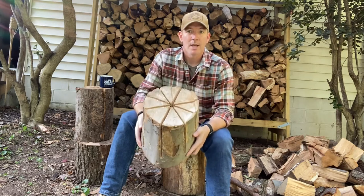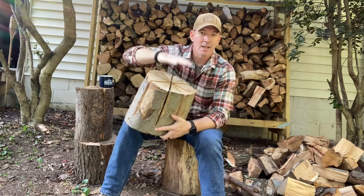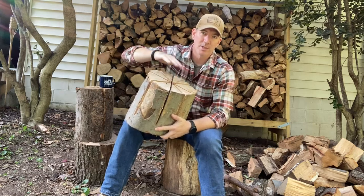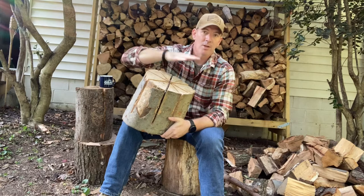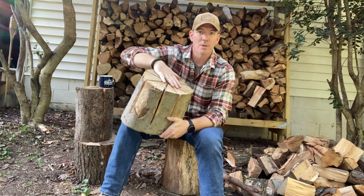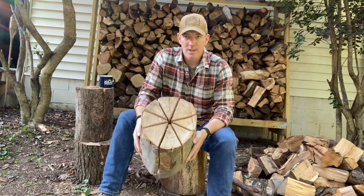You can cook on it and heat yourself with it. Remember, if it's any kind of wood with sap, you'll want to stay away from cooking directly over it. But if it's oak, cherry, maple, or beech, you can cook directly over it. So you want to know what's in the wood so you're not getting that on your food.